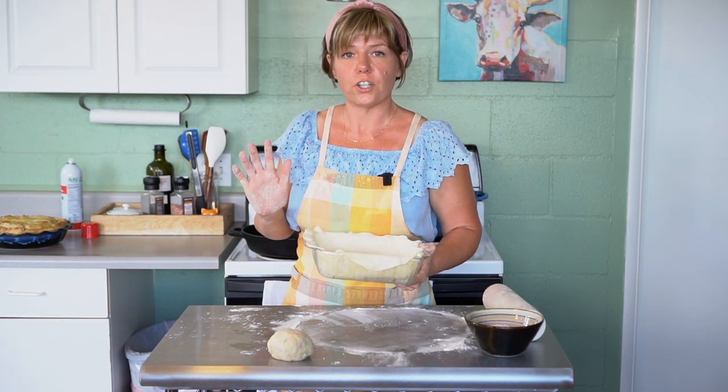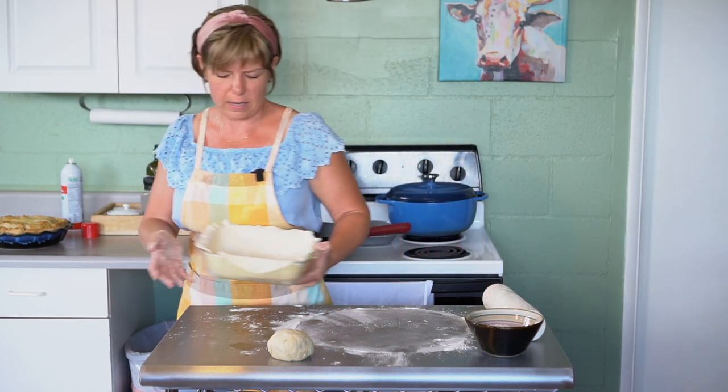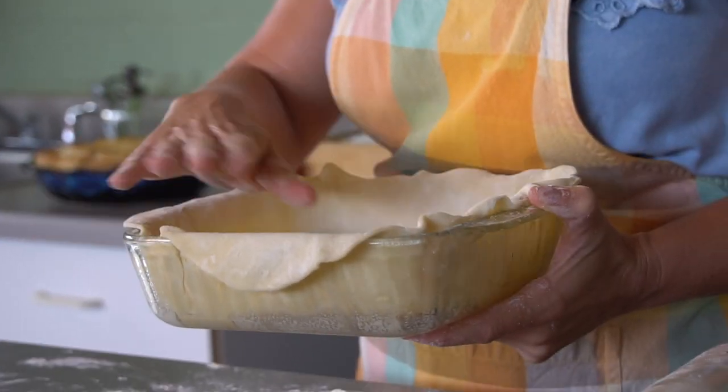Either the fridge or freezer works perfectly. And it doesn't have to be perfect — I'm all about a more rustic look.